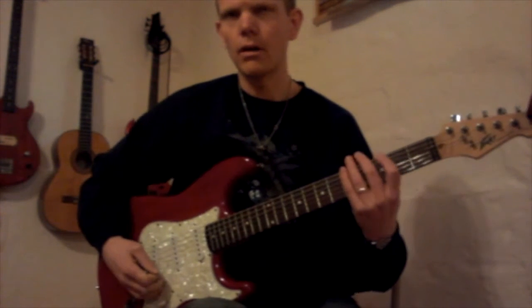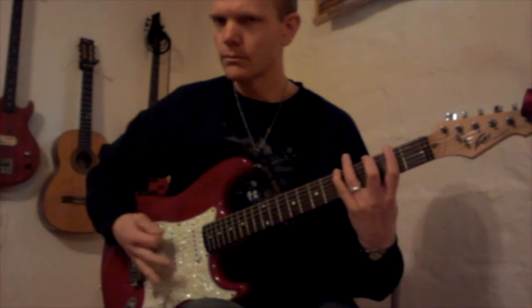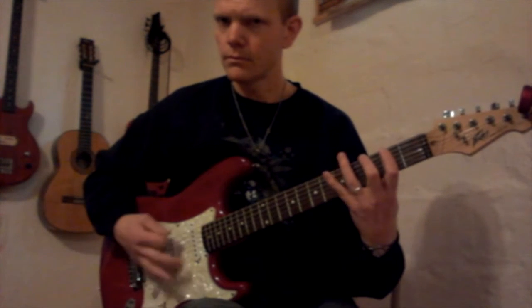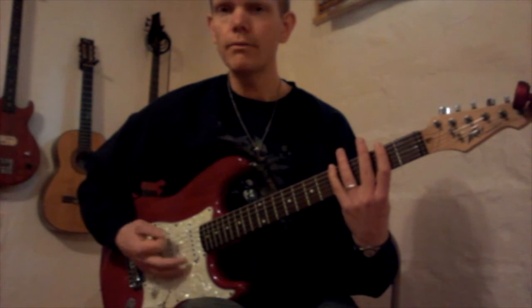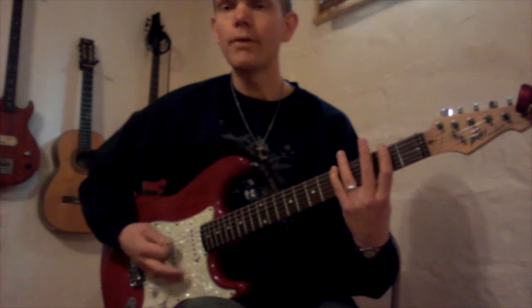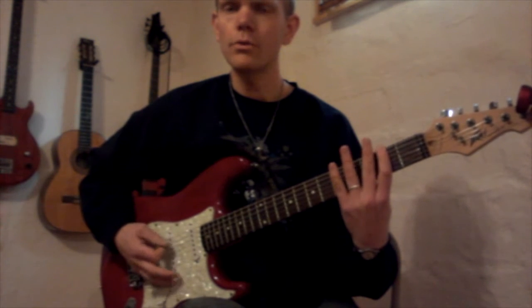I'll play riff A. Here we go. So that's: 5, 5, 3, chick, 5, 3, 2, 0. Then again: 5, 5, 3, chick, 5, 3, 2, 0. And again: 5, 5, 3, chick, 5, 3, 2, 0. Final pass: 5, 5, 3, 5, 3, 2, 0.